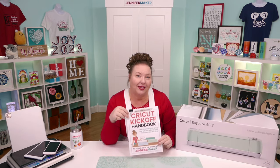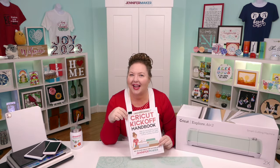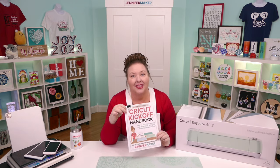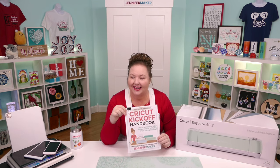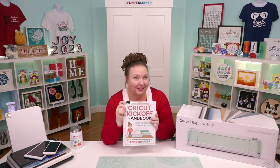I do have something special for you — a totally free and printable handbook that goes along with these free lessons. You can download it right now at CricutKickoff.com. Just register for the class. Again, it's free, and you'll get the handbook. I'll be referring to it as we go along during today's lesson. And this is recently updated too — it's got some really awesome stuff in it.